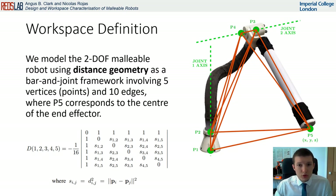To model the workspace of the 2DOF malleable robot, we use distance geometry based on five vertices of the robot, which correspond to the two vertices for each axis of the two joints, and the position of the end effector. Using the squared distances between each of these vertices, we can compute the Cayley-Menger determinant, for which a set of five points is equal to zero.